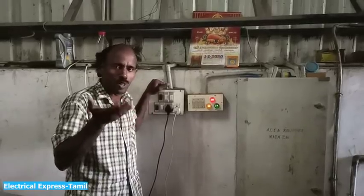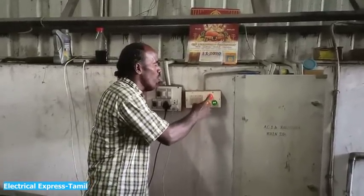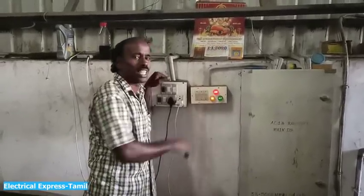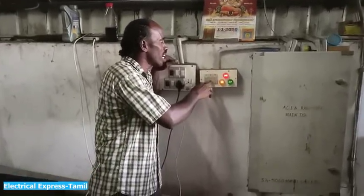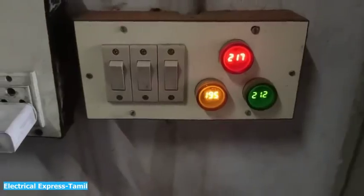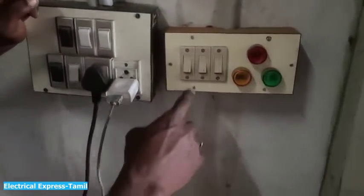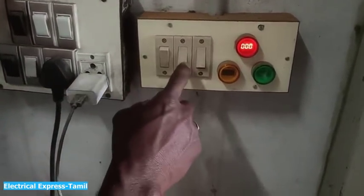Now you can check the R, Y, B phases. If you have three switches, you can use RYB. Now you can see it. It's R, Y, B.